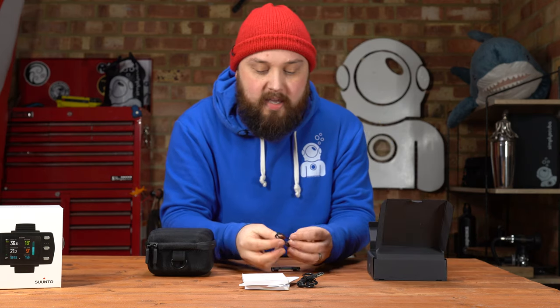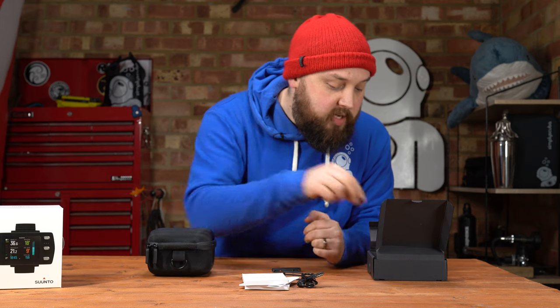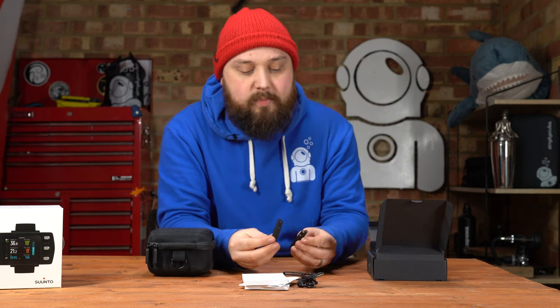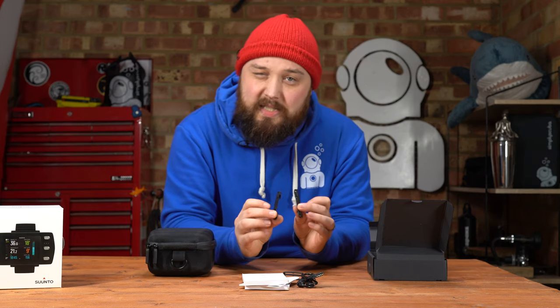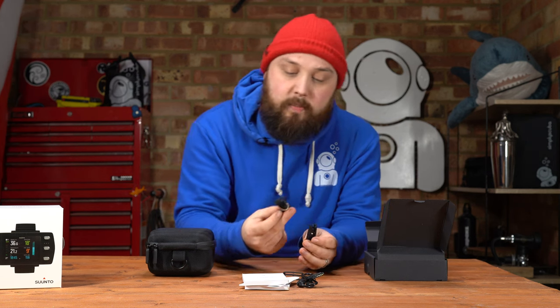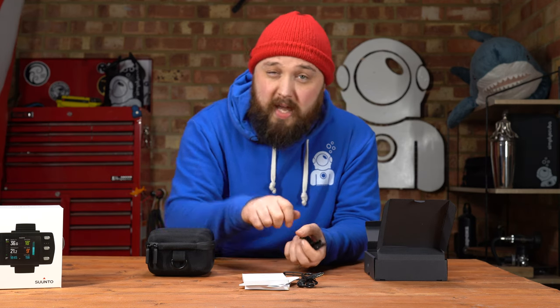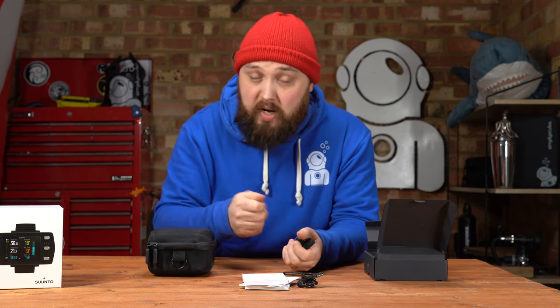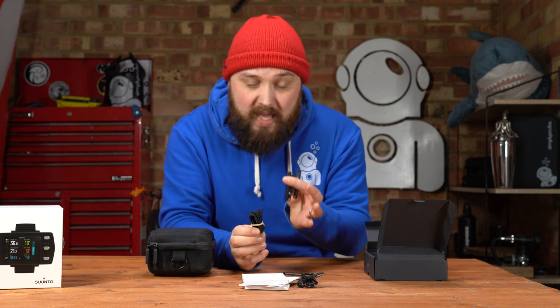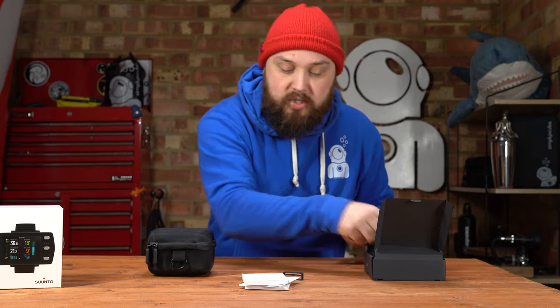There's also a strap retainer — not sure if that's a spare or an extra — and two adapter sections so you can fit a bungee strap to the computer. You do get some three-millimetre bungee cord included, so if you don't want the traditional elastomer watch strap with a buckle, you can fit a bungee strap yourself.